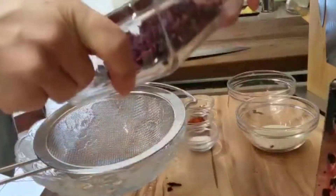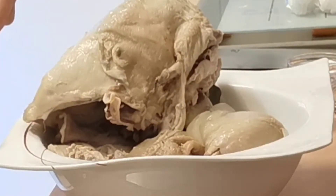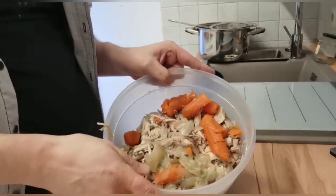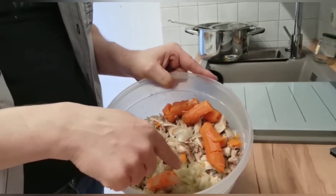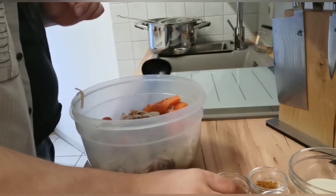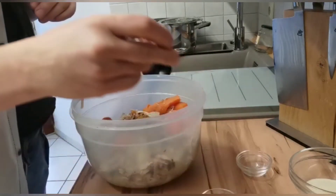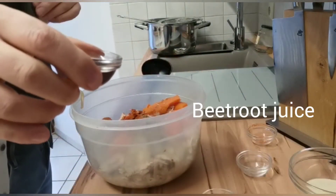I will squeeze this one because I need only the juice. I have here the chicken and I will remove the bones. Now we have the chicken meat boneless, the carrots that we also cooked in the soup, and onions, salt, pepper, coriander seed, mace, nutmeg, paprika powder, and the beetroot juice.